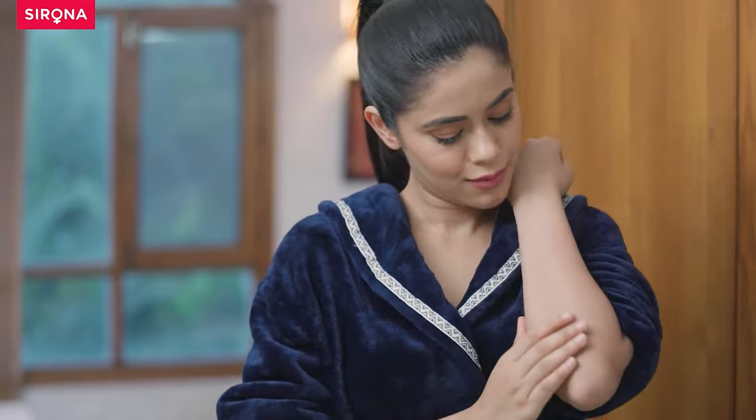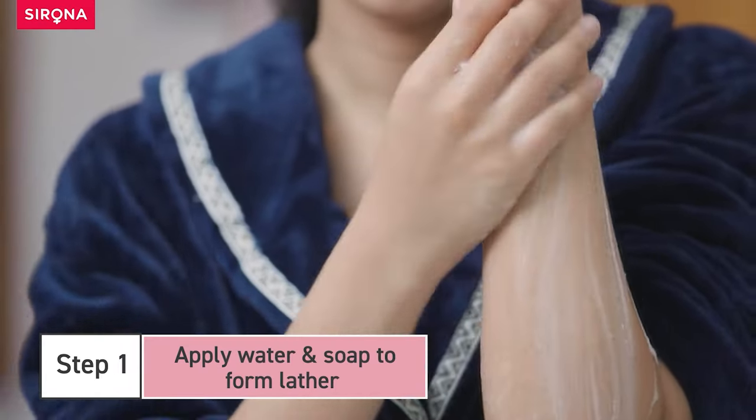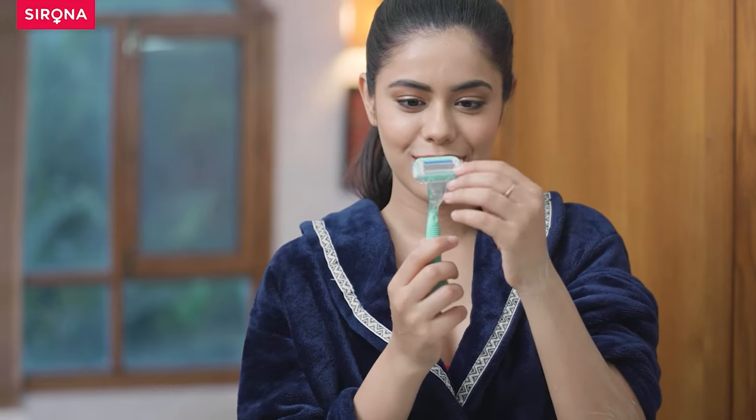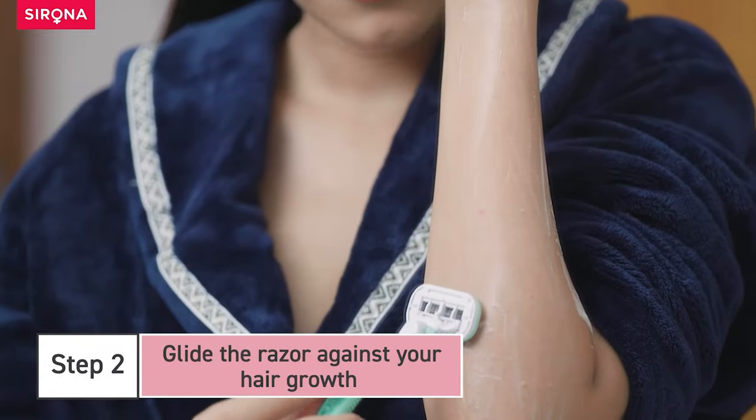Make sure you are shaving your body correctly. Apply water and soap to form lather. Glide the razor against your hair growth.